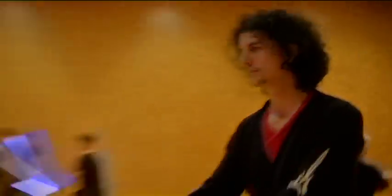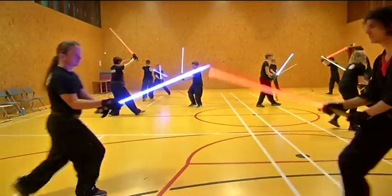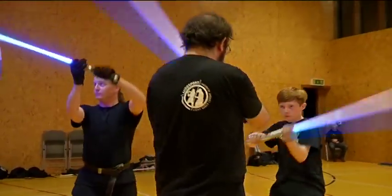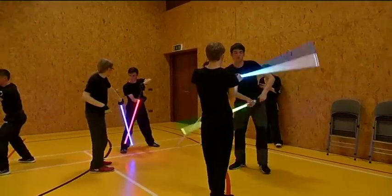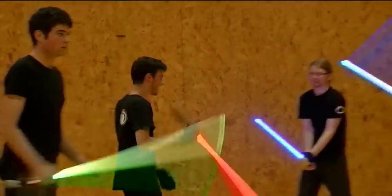So we can see there are lots of different coloured lightsabers in the background — what does each colour represent? When you first start and you're a youngling or a padawan, you're locked to a blue blade. Once you pass your Jedi exam you can have any colour blade you want, except red. If you take a Sith exam, then you're locked to a red blade. And the Sith are the bad guys. They're the bad guys.